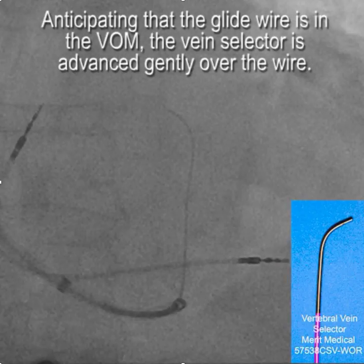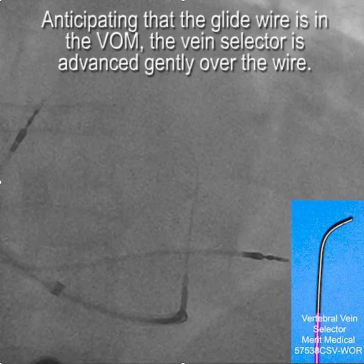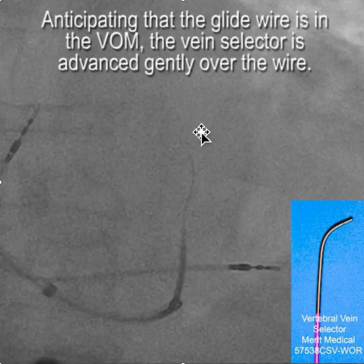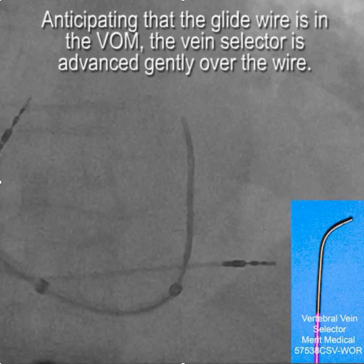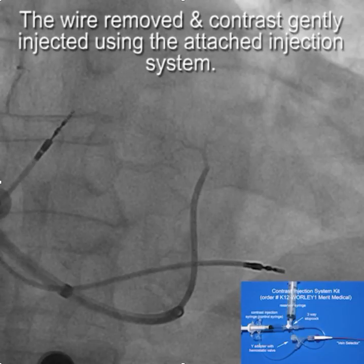So we're gradually advancing the vertebral vein selector over the glide wire, anticipating that the glide wire is in the vein of Marshall. Once we got it into position we wanted to confirm where we were, so using the contrast injection system we gave a little puff of contrast — half a cc — and yes, there we are in the vein of Marshall.